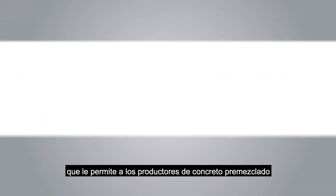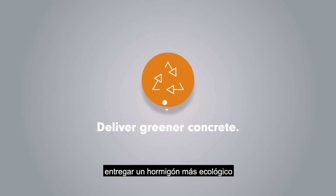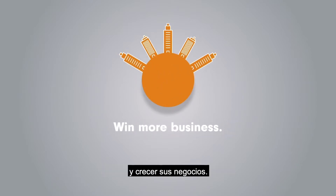CarbonCure is clean technology that allows ready-mix concrete producers to reduce costs, deliver greener concrete, and win more business.